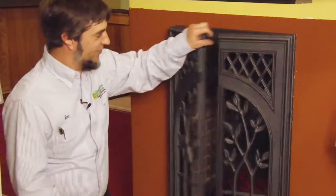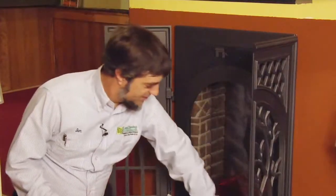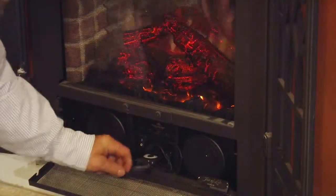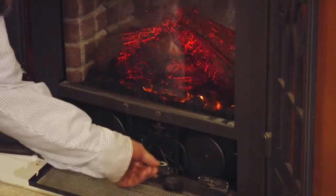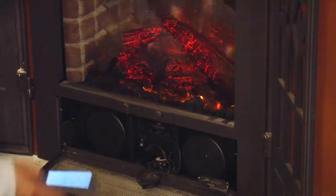The electric version of the Bed and Breakfast by Fireplace Extraordinaire, showing the tree of life doors. I have a little iPod in here — that's where I store my music for this unit — and just use the remote to control the on and off.